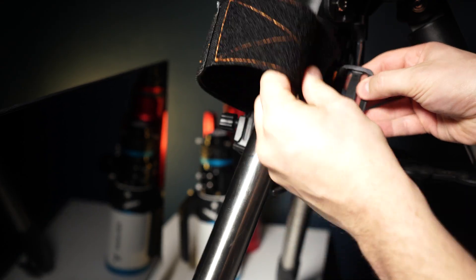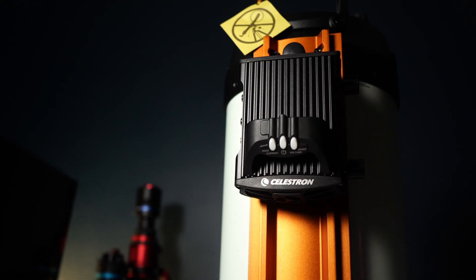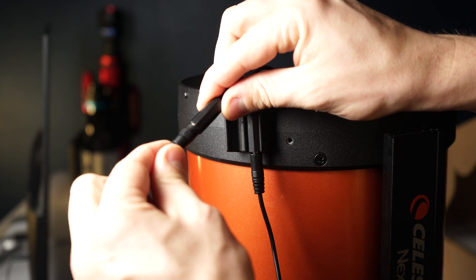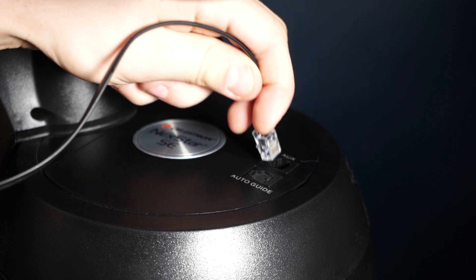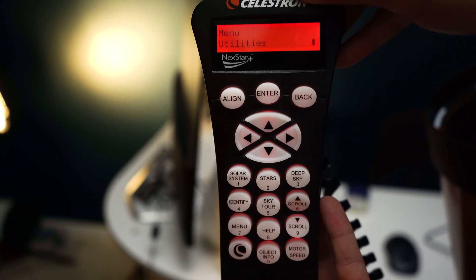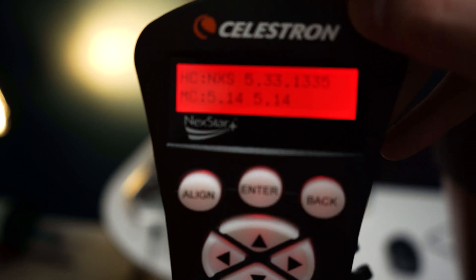After installing your dew heater ring to your Schmidt-Cassegrain, first strap the dew controller around the tripod leg — you also have the option of attaching it to a Vixen or Celestron CGE style dovetail, but on the Nexstar 8SC, the tripod mount reduces vibration. Connect your thermistor cable to the dew heater ring and then to the dew controller, then attach your RCA cable to the dew heater ring and back to dew heater port 1 on the controller. Attach the auxiliary cable to the dew controller and then to your mount. Connect the included 5.5mm x 2.1mm barrel-to-barrel power cable to the dew controller and then into your mount's 12V input. Make sure your firmware is up to date — for the Nexstar hand controller, you need firmware version 5.33.133 or greater.